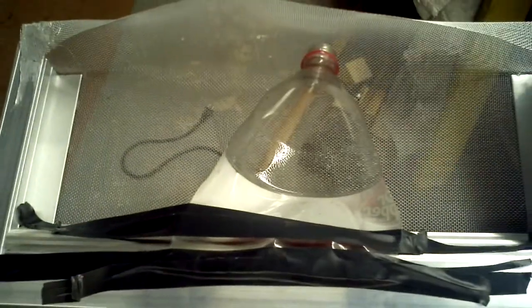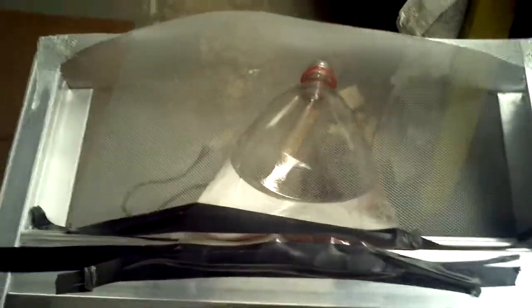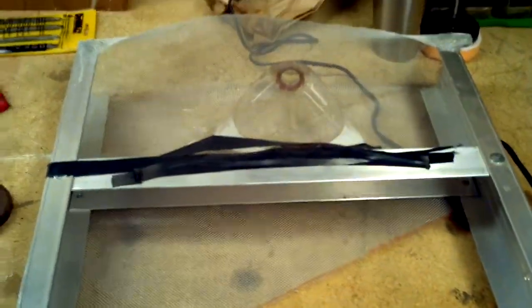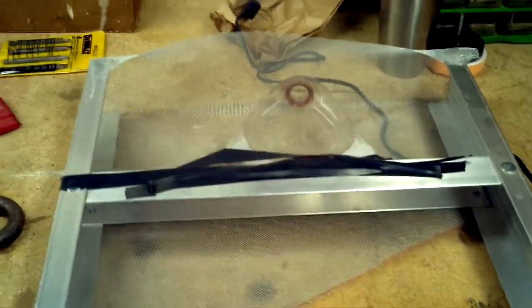The screen is meant to keep the bees in, and this little soda bottle portion is meant for the boiling water that I plan on pouring into the beehive at night. So let's go install this little thing.